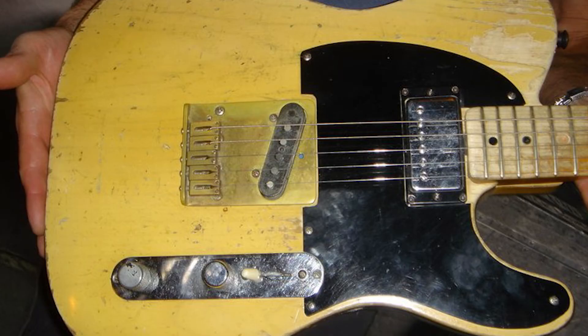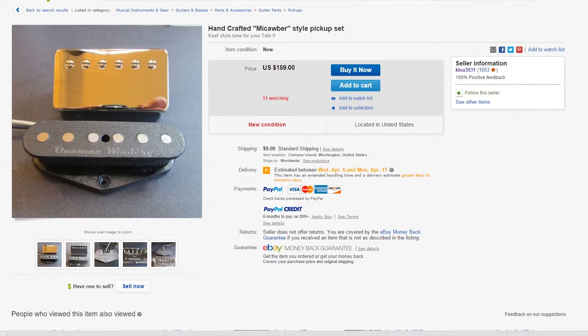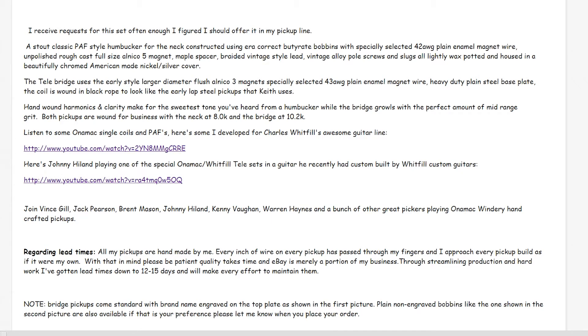From eBay, we got these handcrafted Macabre-style pickups. They are brilliant — a lot of people bought these, maybe at most $50, but still, for what it is, a lot of people bought them. The inscription reads: 'Keith Richards sound — here's the pickups, the rest is up to you. I receive requests for this set often enough, I figured I should offer it in my pickup line.' A stout class of PAF-style humbucker for the neck, constructed using correct bobbins with specialized selected .42 AWG plain enamel magnetic wire. Unpolished, rough-cast, full-sized Alnico 5 magnets, maple spacer. I'll leave the rest in a screenshot — just pause the video if you want to read it all.